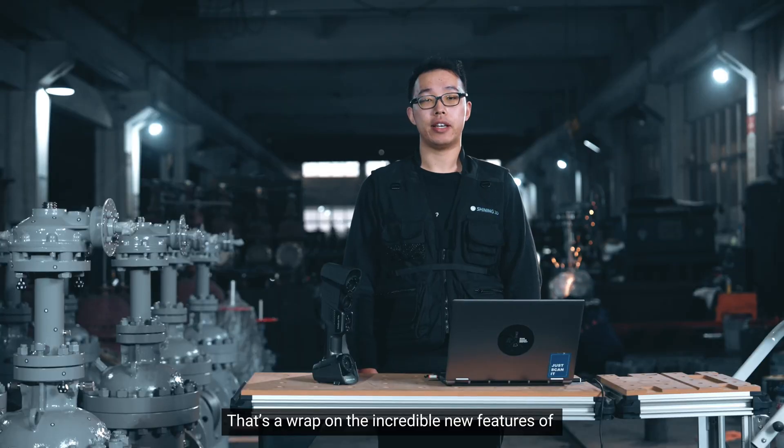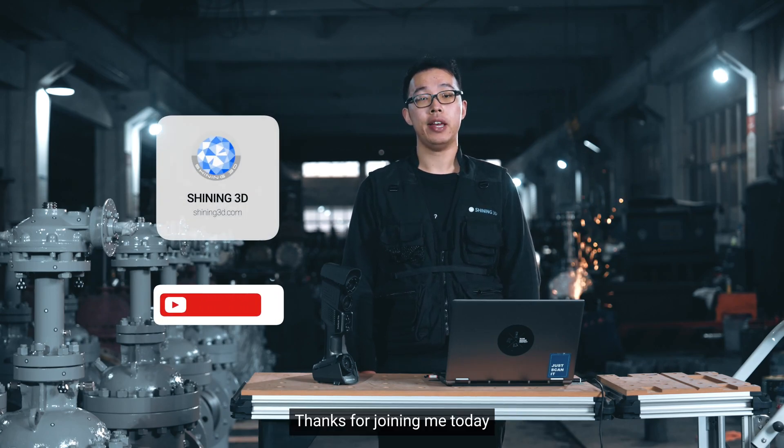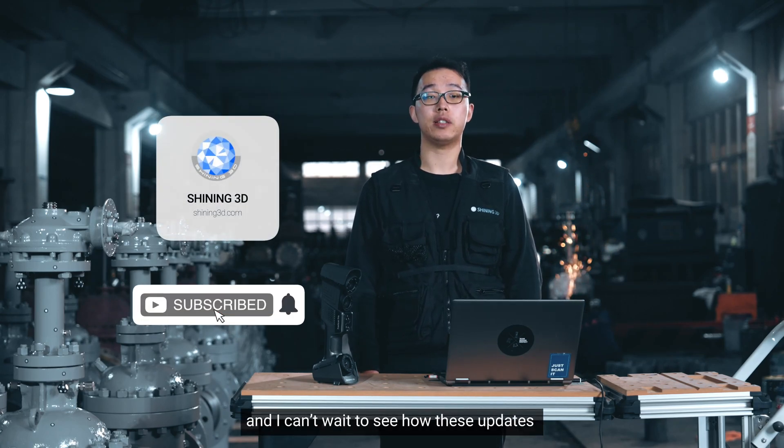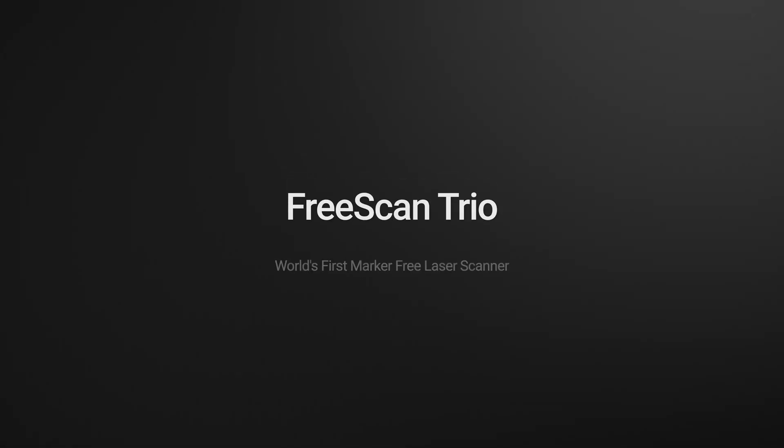Let's wrap up the incredible new features of the FreeScan Trio scanning software. Thanks for joining me today, and I can't wait to see how these updates will transform your 3D scanning projects. For more information, let's get started with your next project.